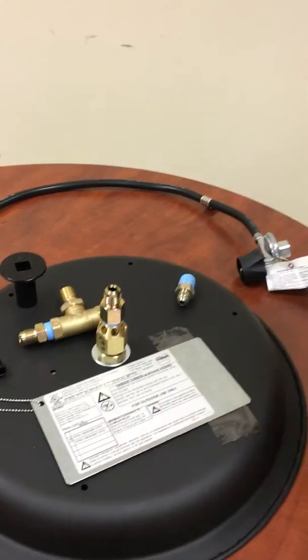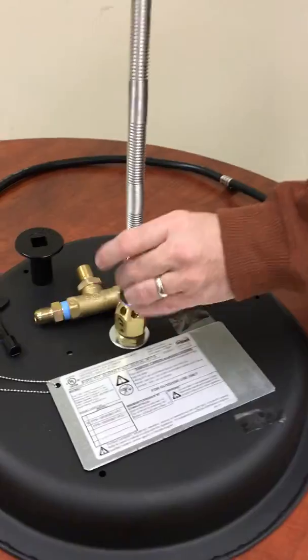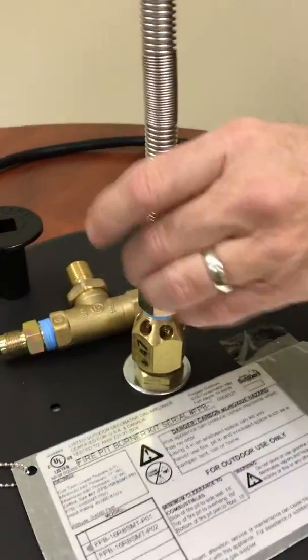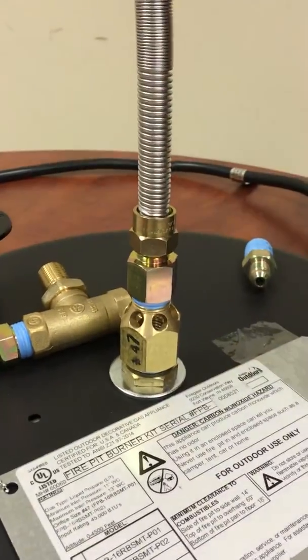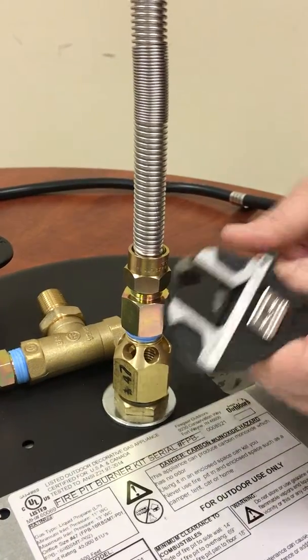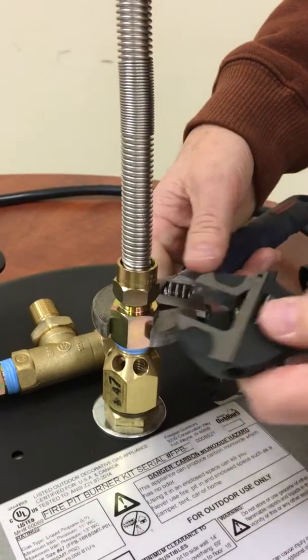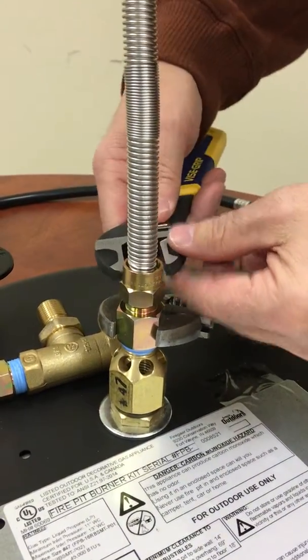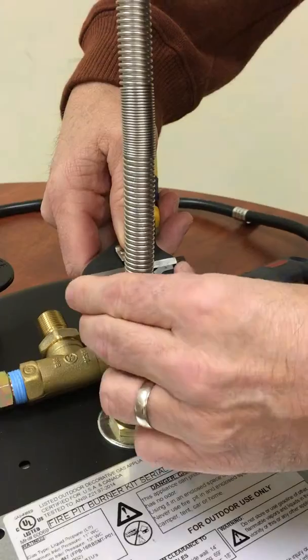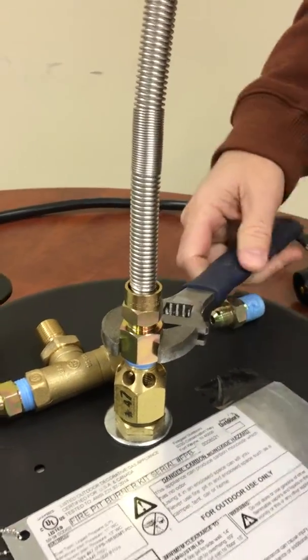Once that is secured into place, you're going to take your flex connector and get the screws on here. Use a couple of different wrenches so you can hold it in place and secure the flex connector. Note that we did not put any tape on the flex connector because it's a flared fitting — it does not require tape.